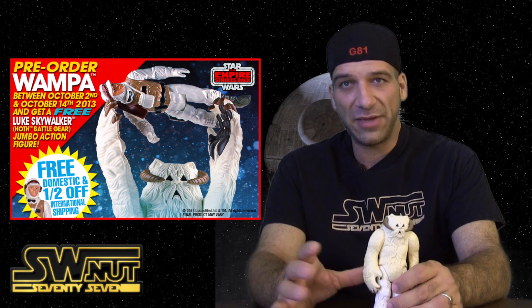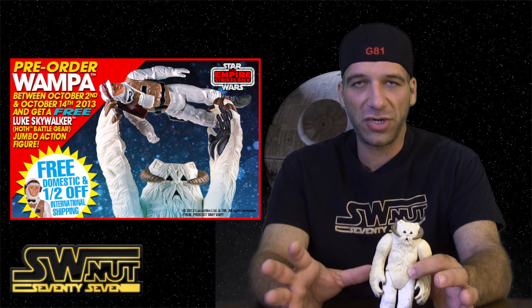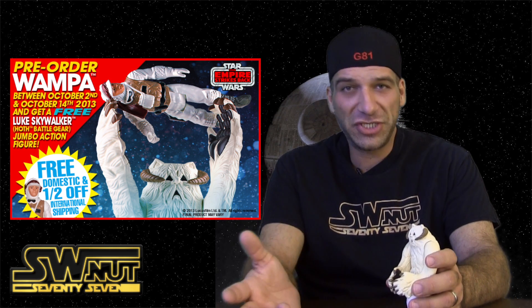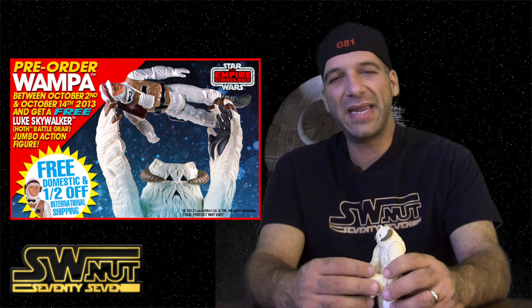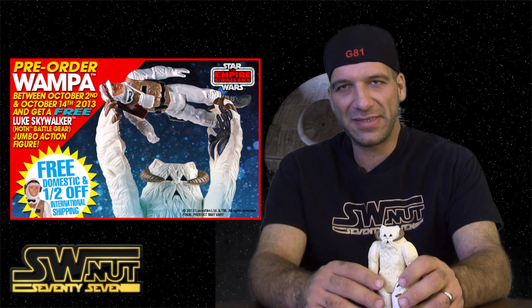And if you're a Premier Guild member — which I highly recommend you guys join the Guild if you're purchasing a lot of these — because you get 10% off, so you're going to save $40 right off the bat. So instead of $400, it'll be $360. So you consider $360 plus free shipping plus you get the free Luke — it definitely helps swallow that big $400 pill, which is still pretty big.